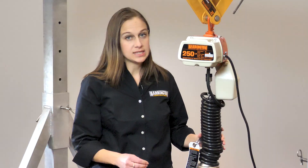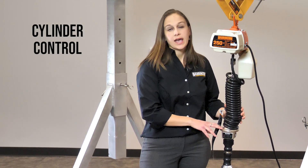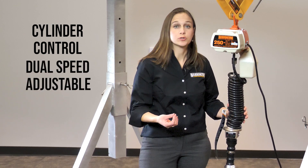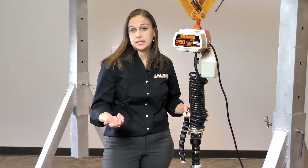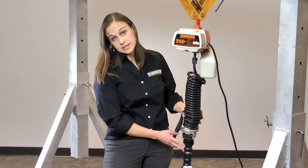What's nice about this DA model is that it comes with a cylinder control and it's dual speed adjustable — that's what the DA stands for, dual speed adjustable. So with the cylinder control model, you don't have to have a pendant in your extra hand. You can actually control the hoist right at the cylinder.